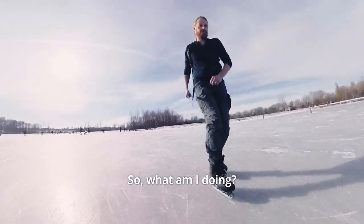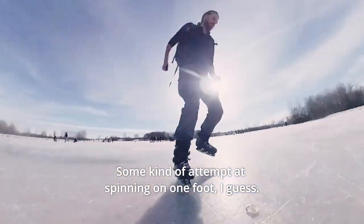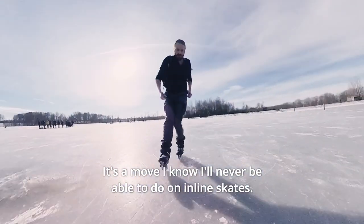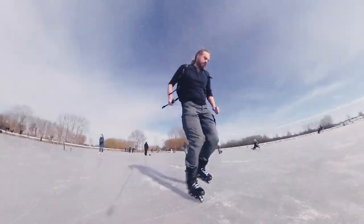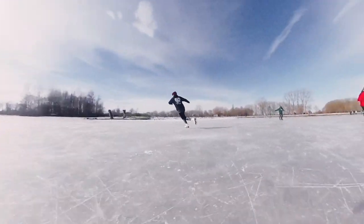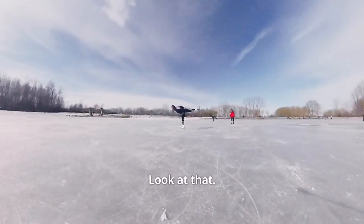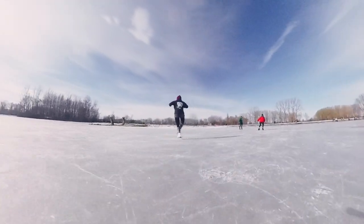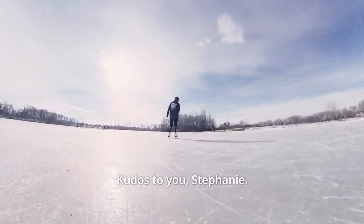So, what am I doing? Some kind of attempt at spinning on one foot, I guess. It's a move I know I'll never be able to do on inline skates. Kudos to you, Stefanie.